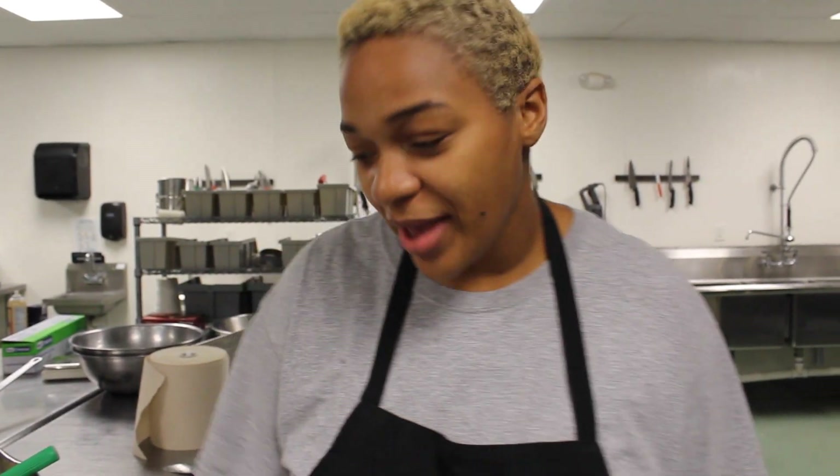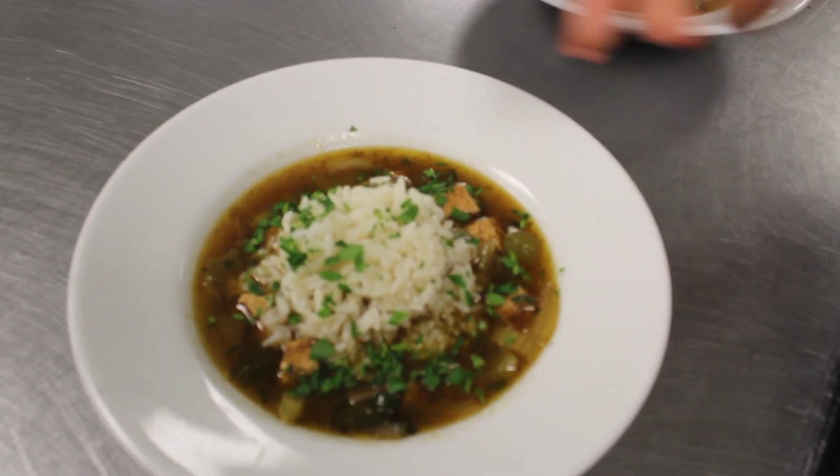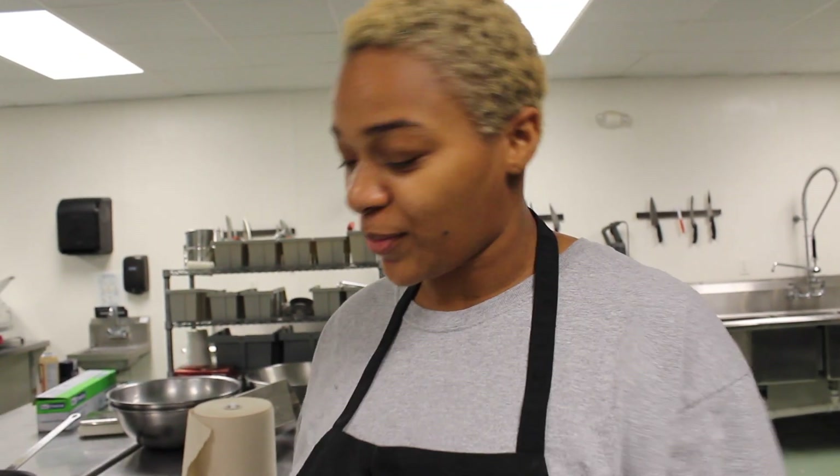Alright, so there you have it — your gumbo is done. All you need to do is top it with rice and your garnished parsley and you have a nice holiday chicken gumbo that your family will love. And now we're going to have some people taste it.